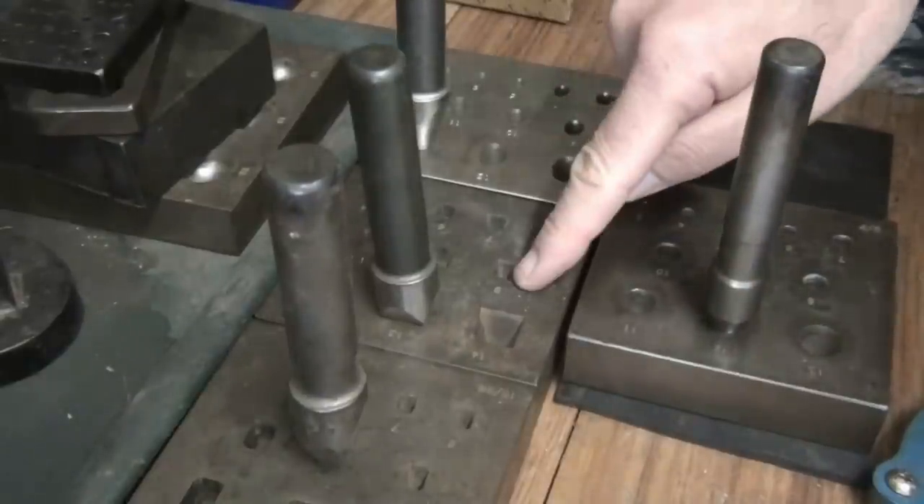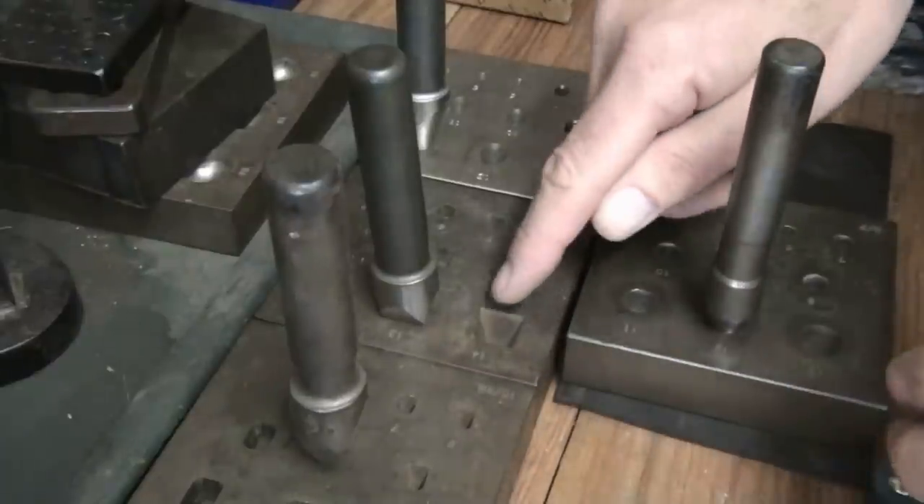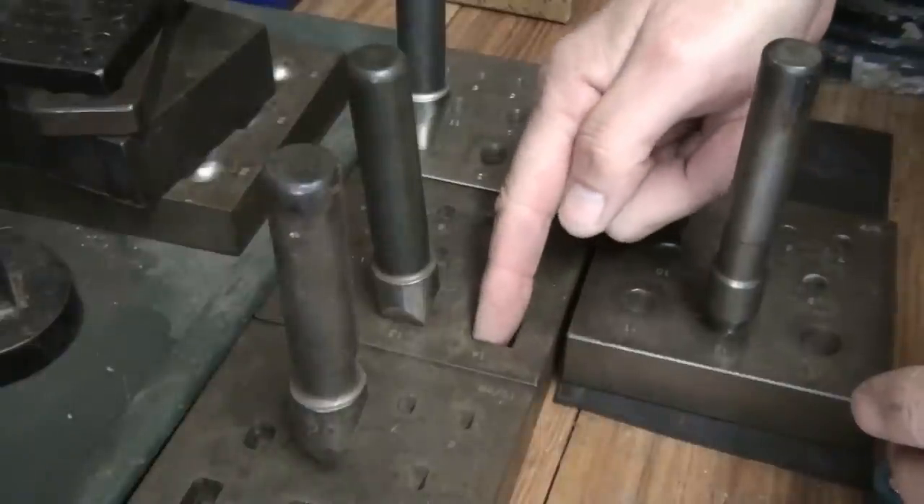I'm not going to be showing you the square because it's a different way of forming the initial collet that goes in. If you try and do it the way I'm going to show you, you're not going to create the corners that you need.